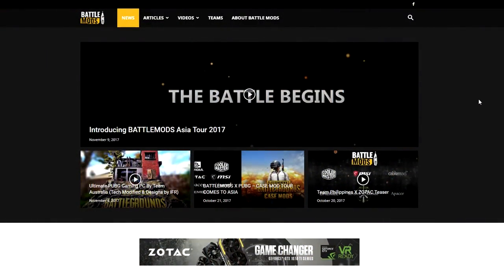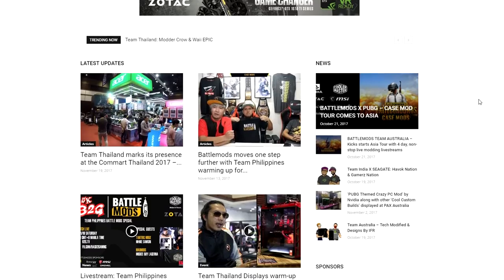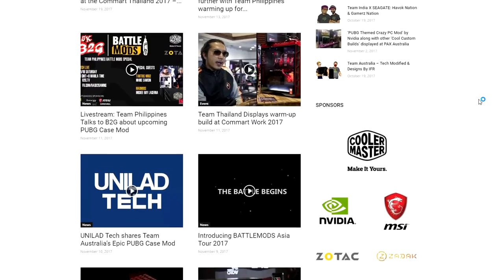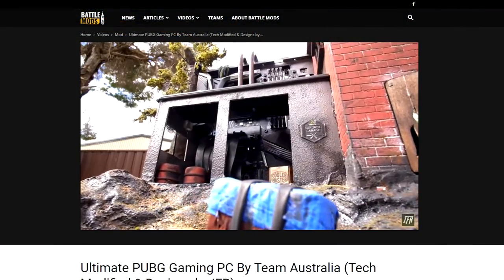If you want to see more of this massive graphics card in our upcoming build, you can visit battlemods.asia. There you'll find updates about the competition and the mods that are already done — which is Team Australia, they're already up there. Their mod is really awesome so you guys can check them out. And that's all for us, Team Philippines signing out for now, we'll see you soon.